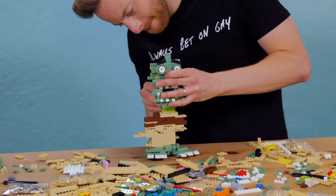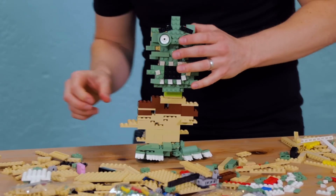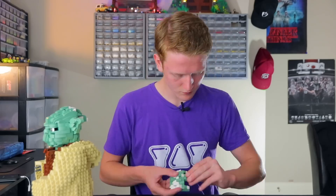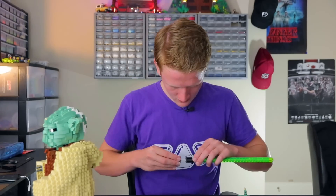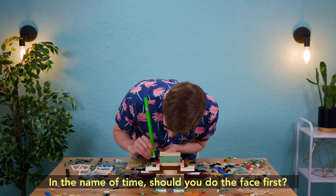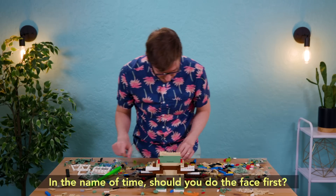Very top heavy. This looks like a little shield. And that slides on just like that. Boom. He's holding a lightsaber. In the name of time, should you do your face? I'm trying to get... I don't even know how the face could possibly work.